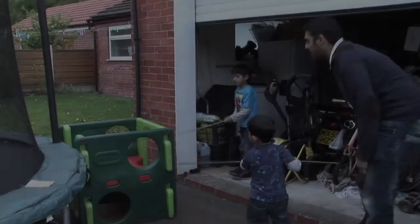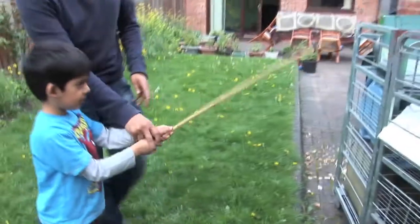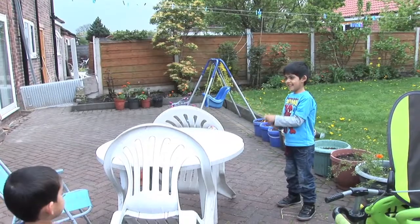How about going outside to see how many different sounds we can hear? And we could try to find some sticks and see how many different sounds we can make by tapping them on different things.